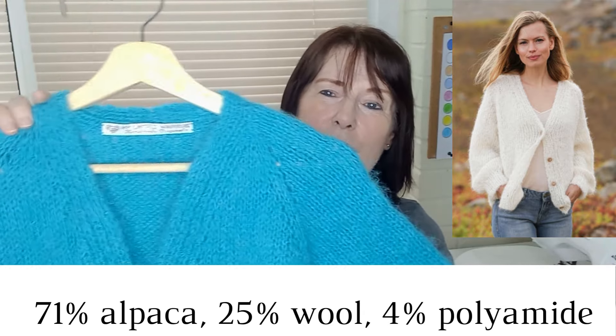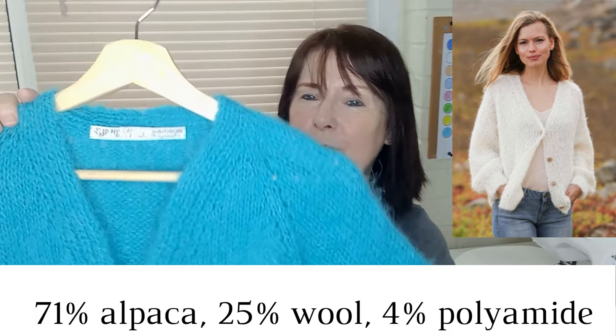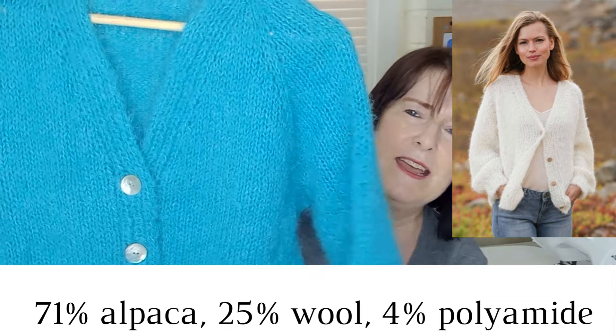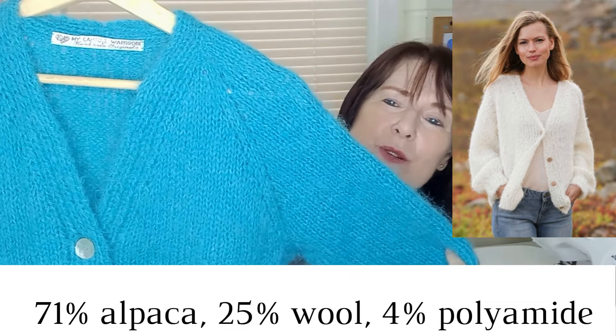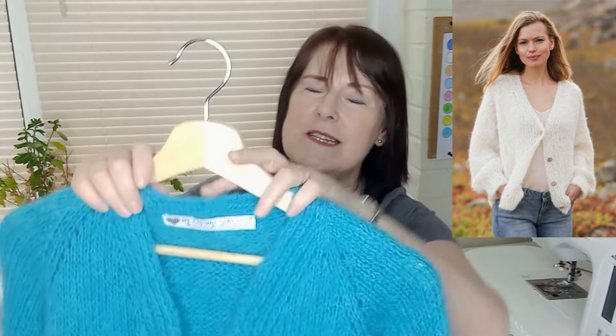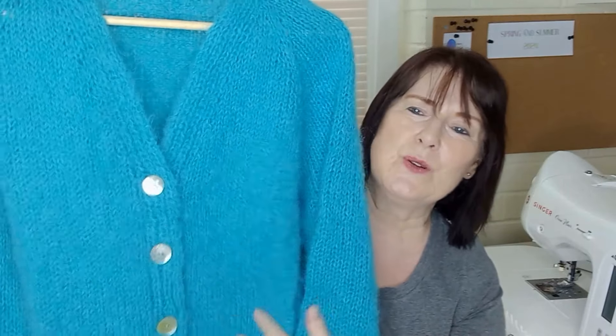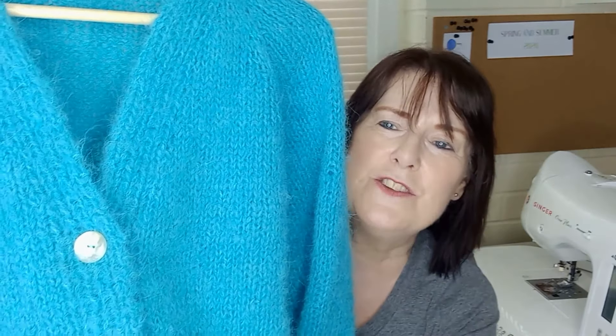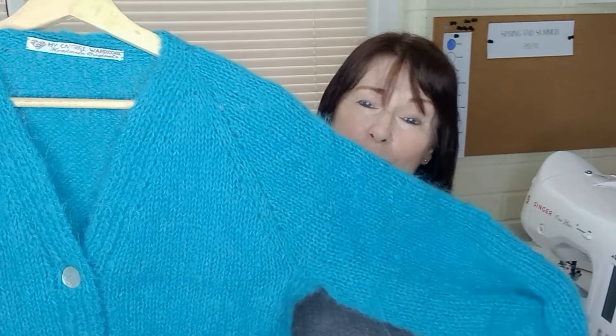It only took four 50-gram balls for my size. It's got a V-neck, as you can see, and it's knitted in the round so there are no seams to stitch up at the end. I just had the back neck to stitch on, which is knitted first before you start shaping any of the cardigan. And of course I added some little pearl buttons, as you can see. That is a nice little cover-up for spring.